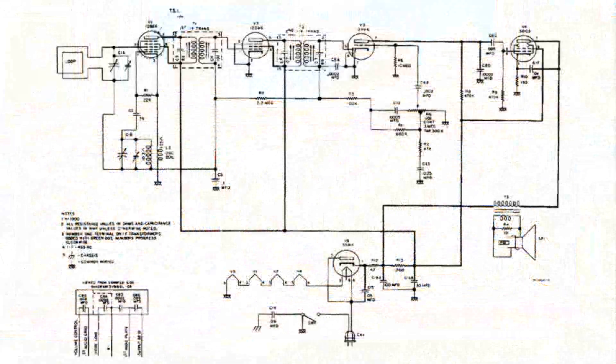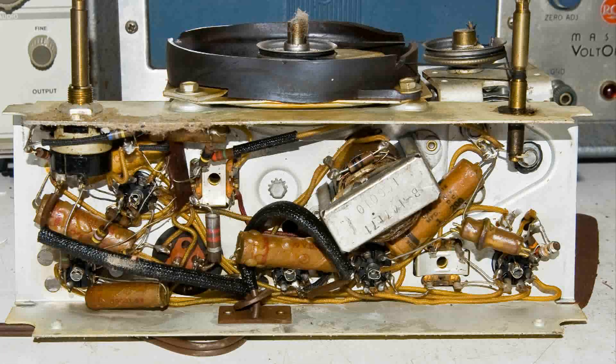And here's the wiring diagram of this radio. But the first thing that I'm going to do is take a look at the switch and see if we can't salvage the original switch on this radio.